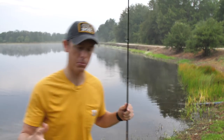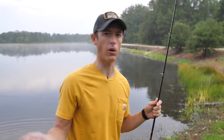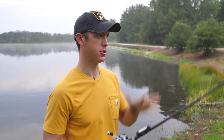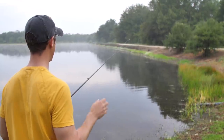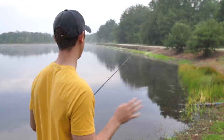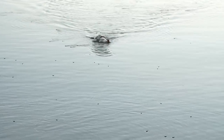With other topwaters like buzz baits, frogs, and big walking baits, you just start moving them right away. But with poppers, it's real important to just slow your roll, take your time, and include some pauses in your presentation. That's what I've found — for bigger bass especially, it's always important to have those pauses with topwaters like this.